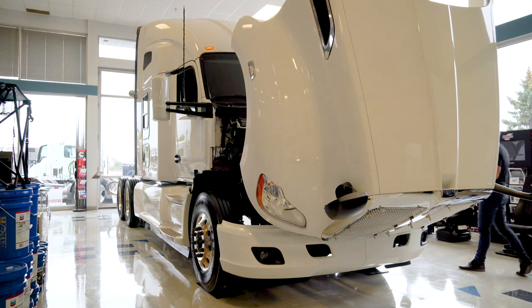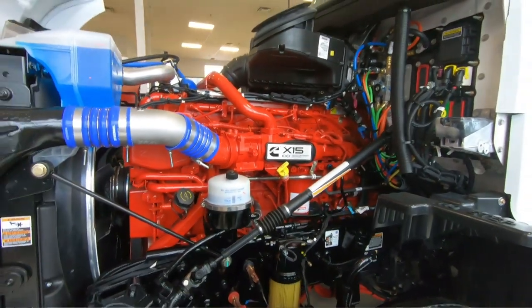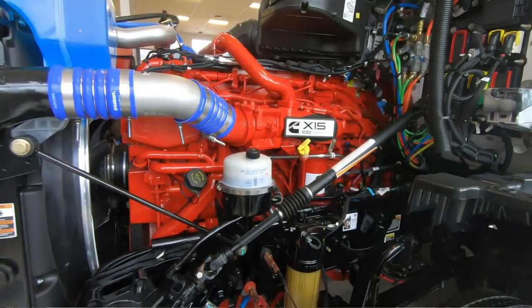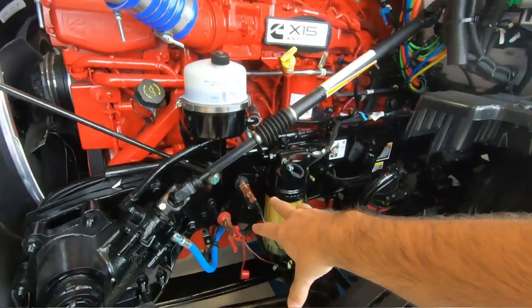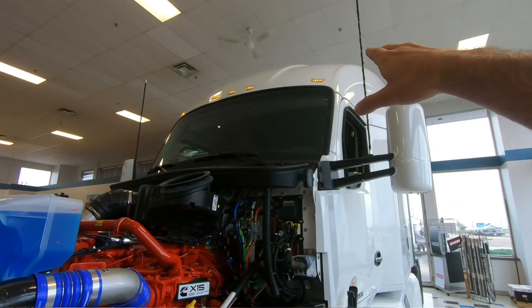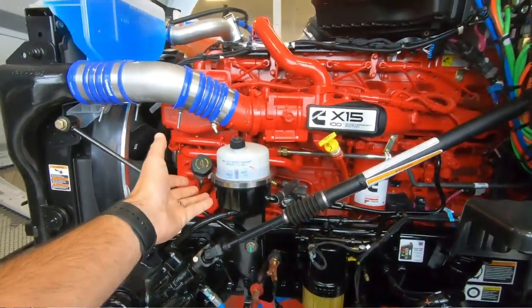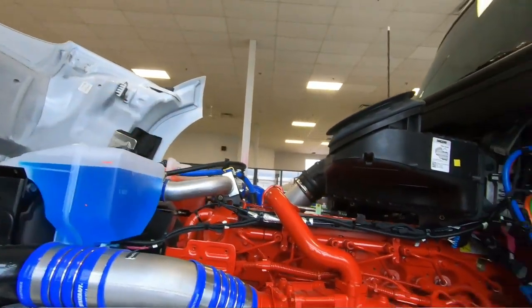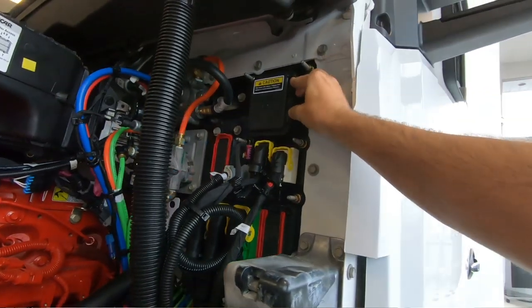We have the Cummins X15 — it is the Efficiency Series engine. It's 500 horsepower, 1650 lb-ft torque rating — a perfect engine for an 80,000-pound capacity, or 110,000-pound total capacity depending on what you're pulling. Remote boost terminals are underneath the hood. We have it hooked up to a charger since we leave the clearance lights on while it's in the showroom. Fuel water separator, power steering, engine oil fill and check, coolant over there, and your air filter right up here. There are also fuses right up in here — all labeled with a pincher to pull them out.